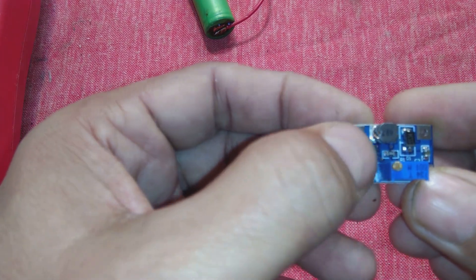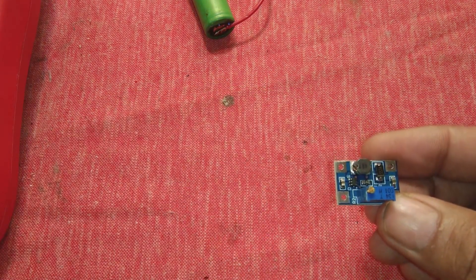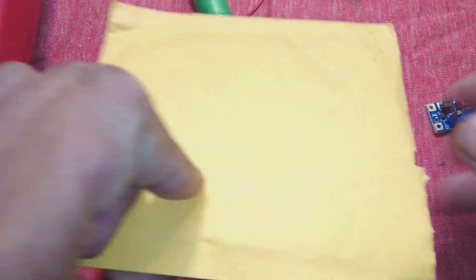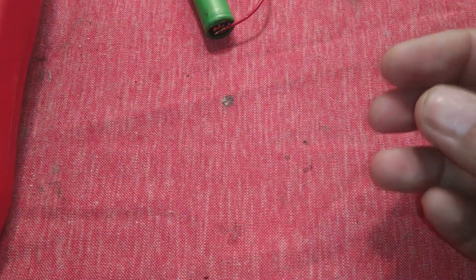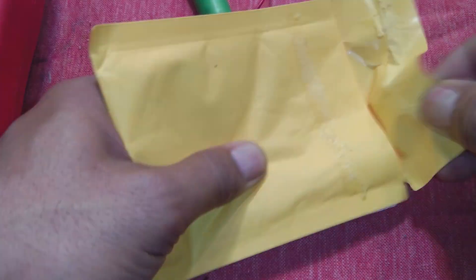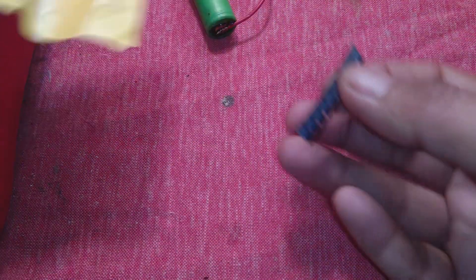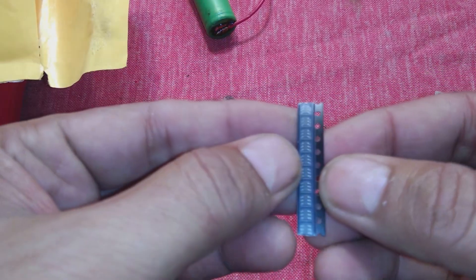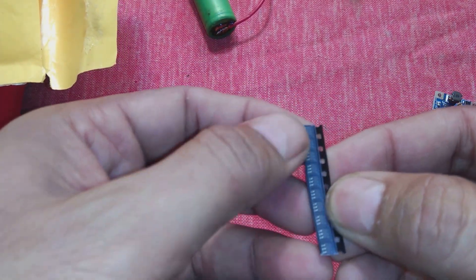These are very small, tiny components. You can see there is a small IC which is the heart of this module. I have these ICs available — I ordered them from China. In some other video I will make this module in front of you, showing how we can make it from discrete components.